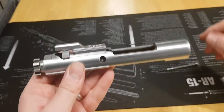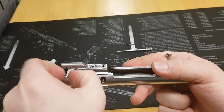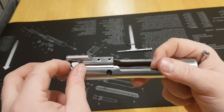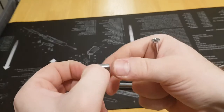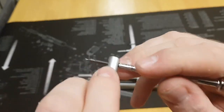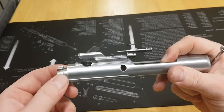The next thing we do is remove the cam stud. In its current orientation the cam stud is retained by the gas key, so we can't lift it straight out. What we need to do is rotate it 90 degrees and then lift it straight up. The cam stud is just one piece of metal with a hole all the way through it — that's where the firing pin goes, so it should be unobstructed. Now the bolt itself will just slide straight out the front of the bolt carrier assembly.